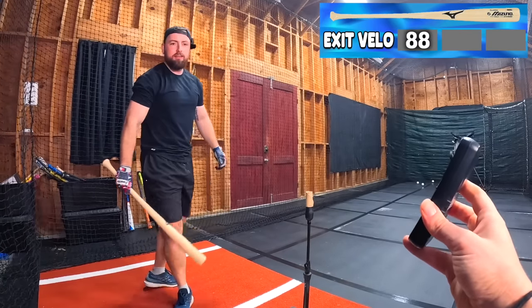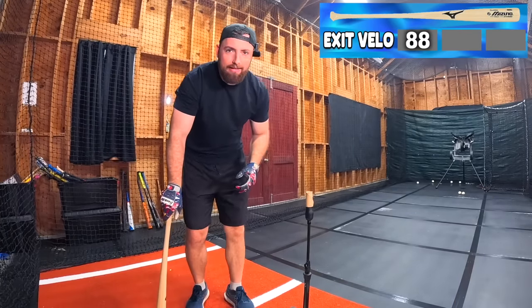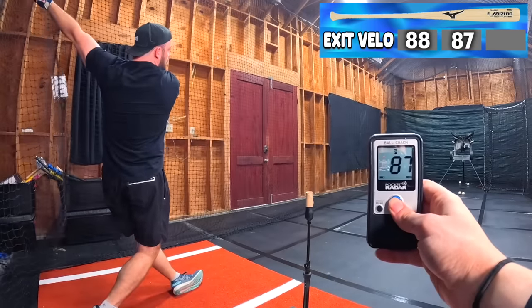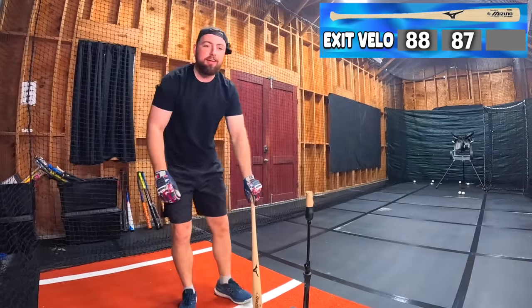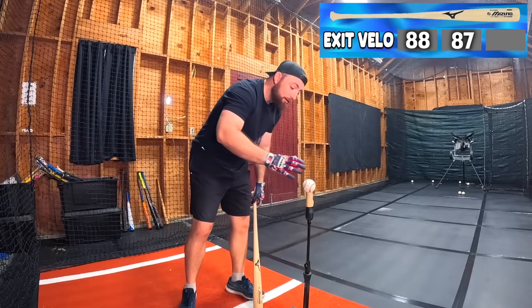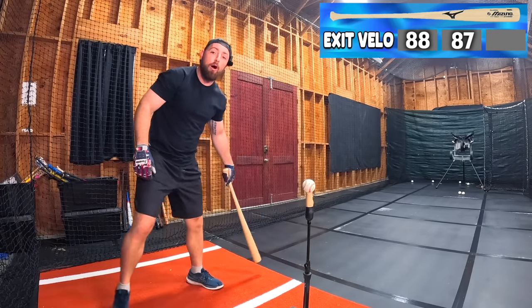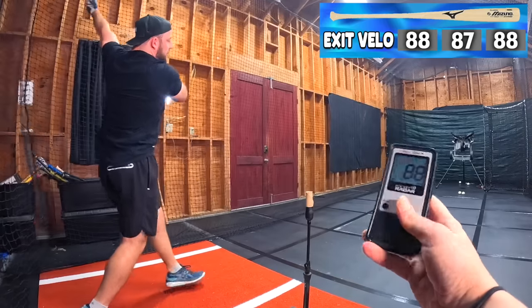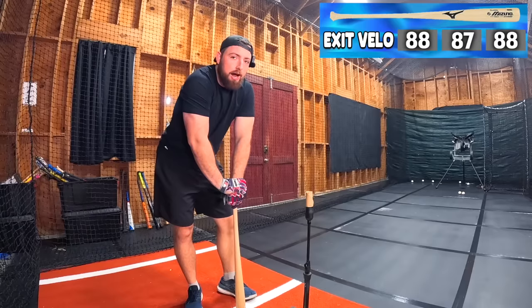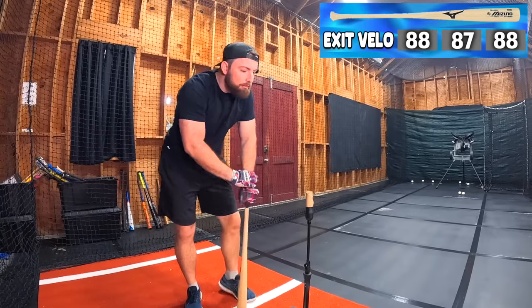Mizuno bamboo: 88, 87, 88. Definitely the most consistent — that's tied for first, though still no 90s. We're still in the cheap bats. That bat was decent, still not as good as I thought it was going to be, but now we're upgrading to the Rawlings Big Stick.